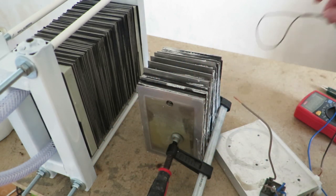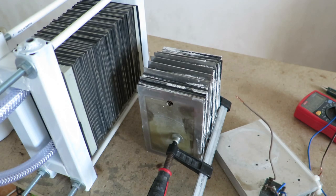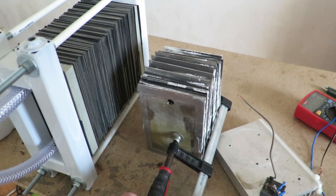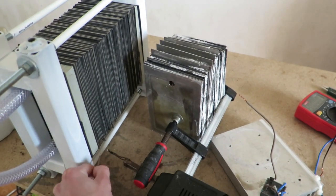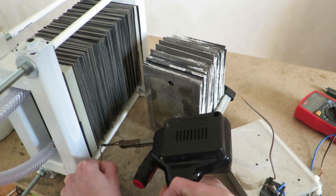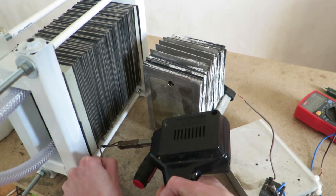Basically I have a cell like this, and I can solder directly onto that, like this. It takes some time, but it works.